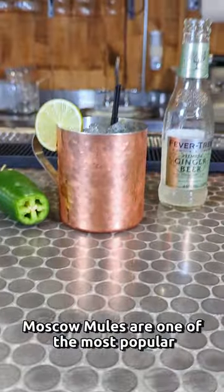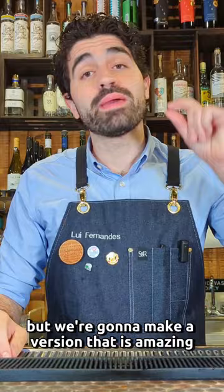Moscow mules are one of the most popular cocktails out there, but they're freaking boring. We're going to make a version that is amazing — a spicy Mexican mule.